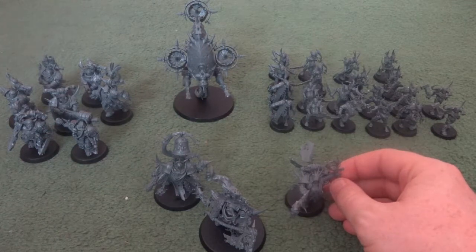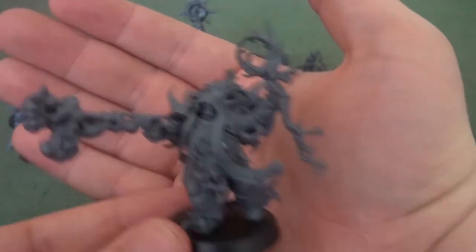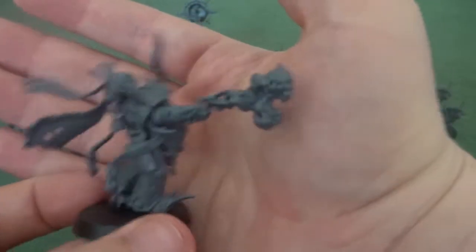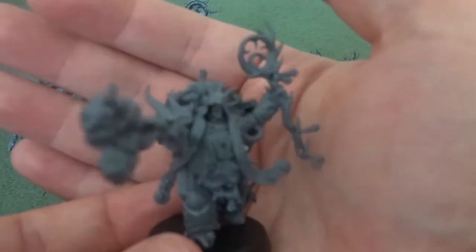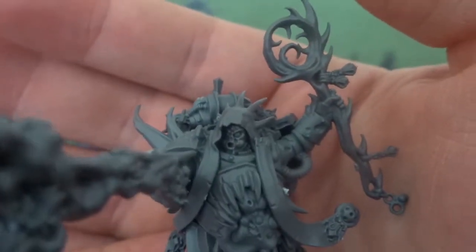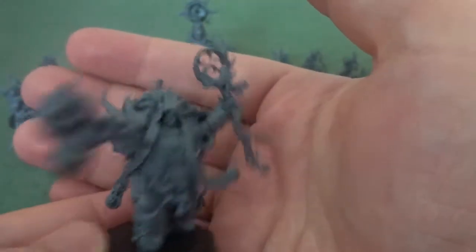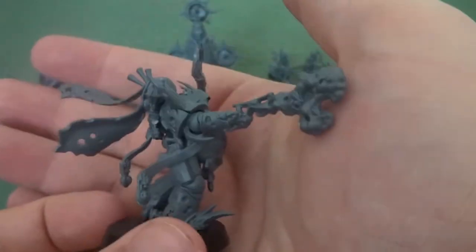Then we have the Malignant Plaguecaster, and I really don't like this model. It was an absolute pain to put together — incredibly fiddly and in multiple parts that just didn't seem to fit together. I spent a good half hour just building this one individual model, and even then there are still gaps and seams I'm going to have to fill in with green stuff. I also don't like his face; there's just something about it that looks very baby-like. I do like the billowing plague smoke, however — that's my favourite part about this model. But overall it was an incredibly fiddly piece that went against the ease of build the rest of the box has had so far.